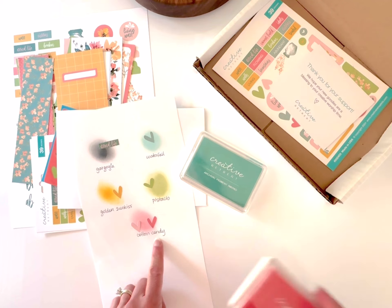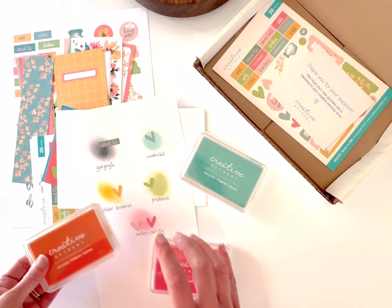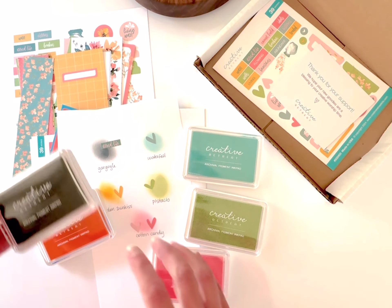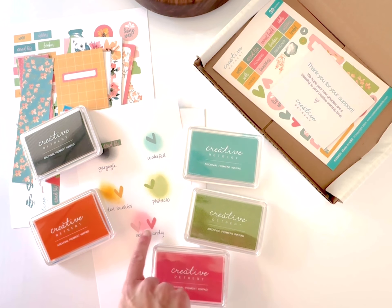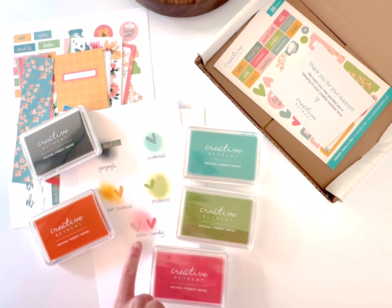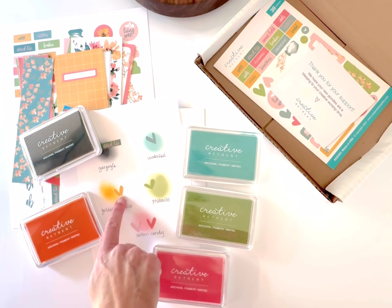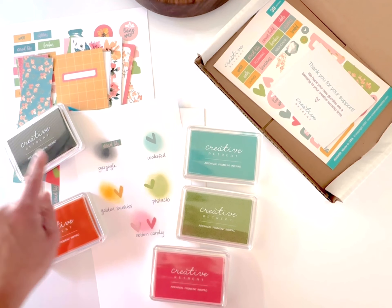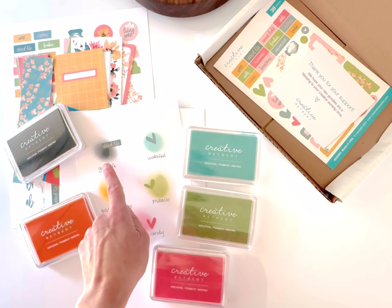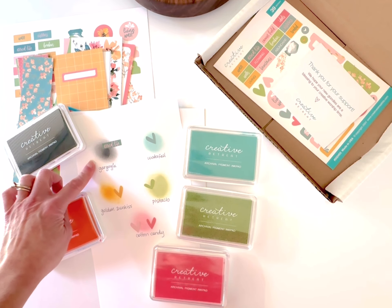For those grabbing the physical set, I've pulled some ink swatches — pigment ink pads that coordinate really well. We've got Waterfall, Pistachio, Cotton Candy, Golden Sun Kiss, and Gargoyle. I pulled one sticker off the decor sheet to show how each ink matches up with this month's color scheme. Waterfall is a little brighter but has the same tone; Pistachio is a perfect match; Cotton Candy falls right in the middle of the kit's lighter and darker colors; and Gargoyle is a dark gray with a blue undertone that would give high contrast.